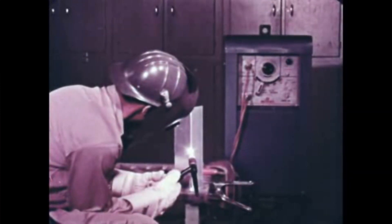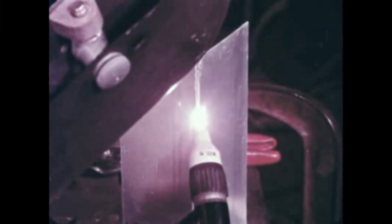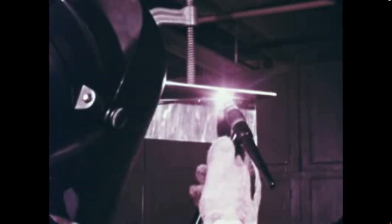An outside edge joint is the easiest type of weld to make with a Heli-Arc torch. On this vertical edge joint, move the torch back and forth across the weld. No filler metal is needed. With a little practice, you'll be able to do overhead welding easily. The technique is about the same.